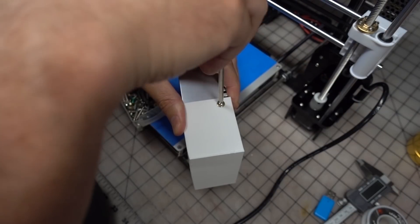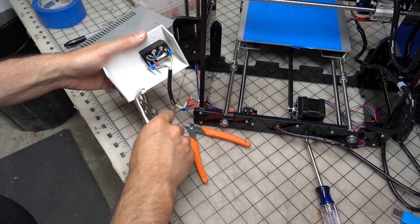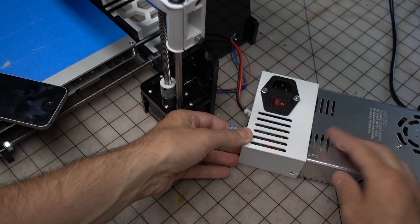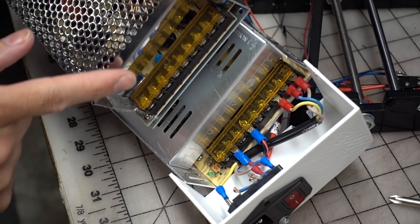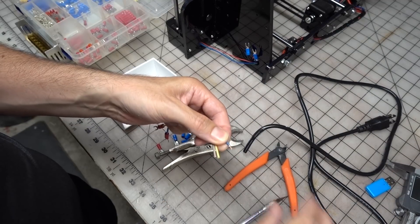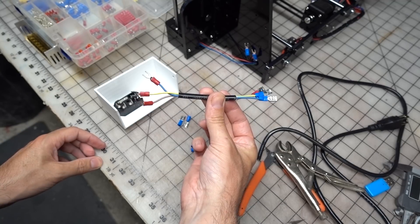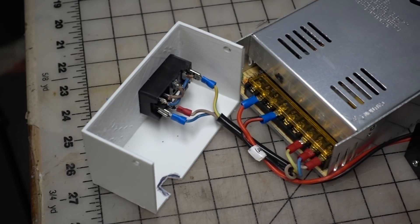I found some old computer case screws that did the trick. I had to modify the cover a little with some clippers to feed wires through, but I've since updated the file to be more elegant — files for that cover can be found in the description. The wiring for the new power supply was different than the old one, so I checked and double-checked that I had the leads connected to the proper terminals according to the symbols on the new power supply. Then I wired up the switch according to an example photo I found online. The wiring was cut from the original power cord of the Anet A8, and I attached lugs on the ends of the wires to make connecting to the power supply easier.